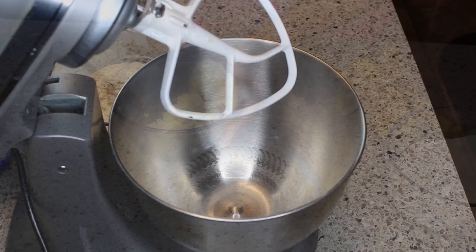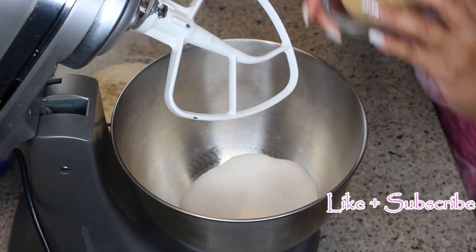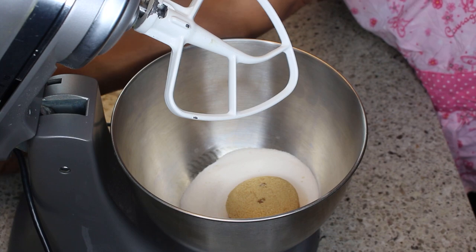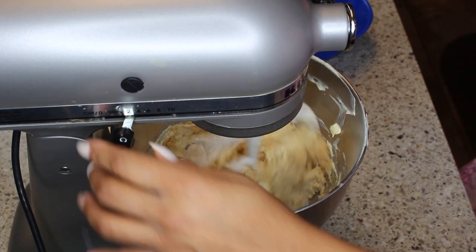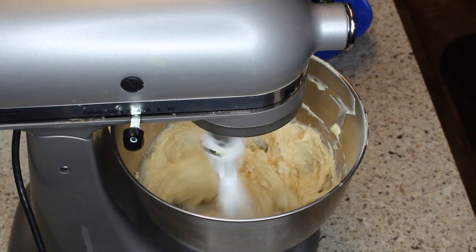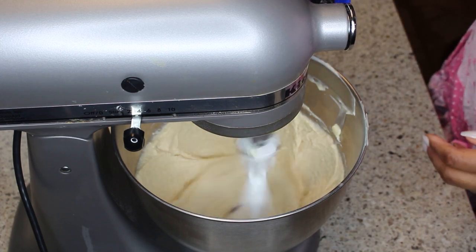To my mixer I'm adding sugar, brown sugar, and melted butter, and I'm going to mix that to combine. Next I'm going to add in two eggs, one egg at a time.